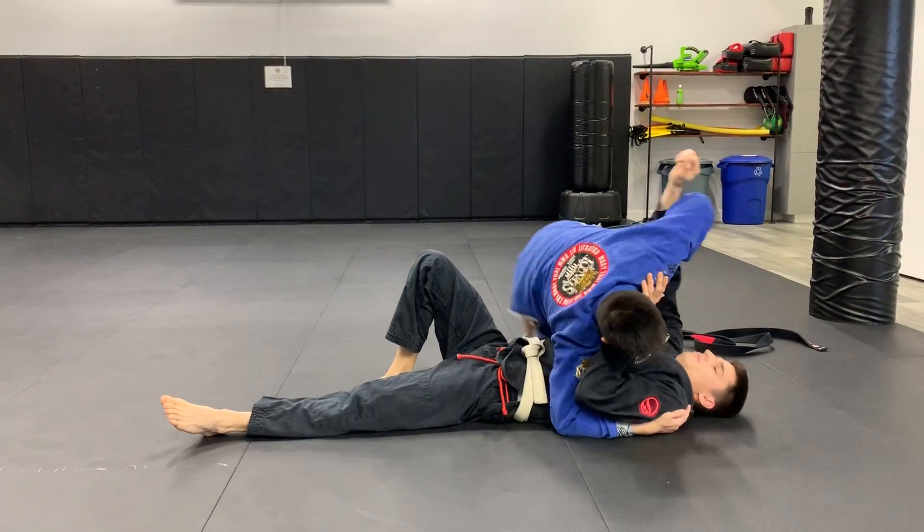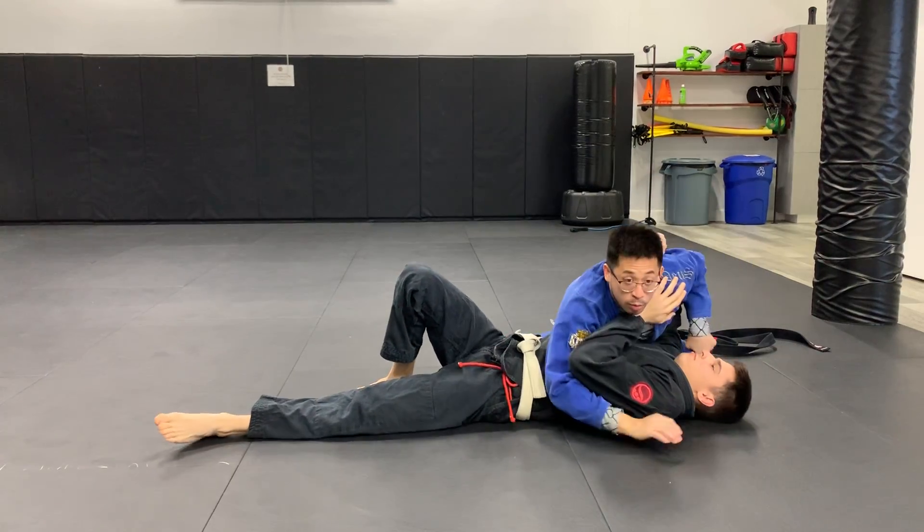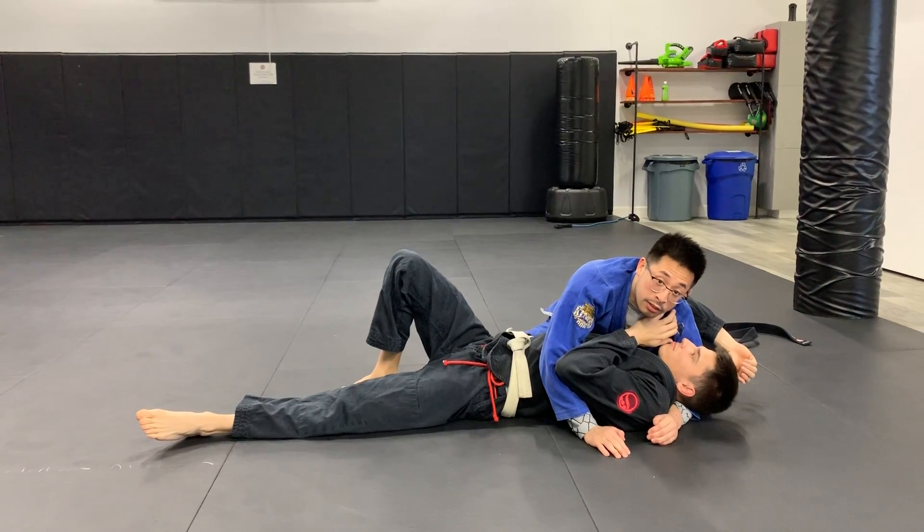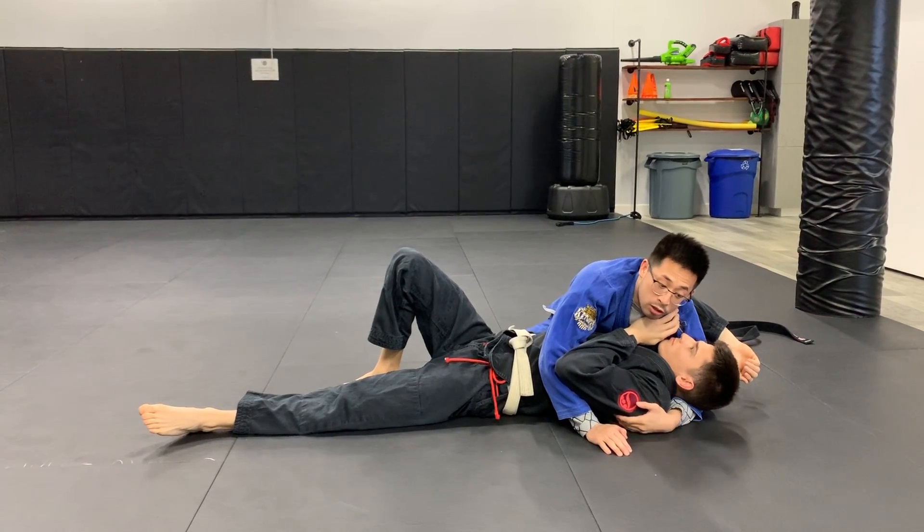Grab the tricep, pull it up. Now we're in a normal side control here. I really like teaching this move to kids because it's very good for self-defense and they don't get in trouble at school.